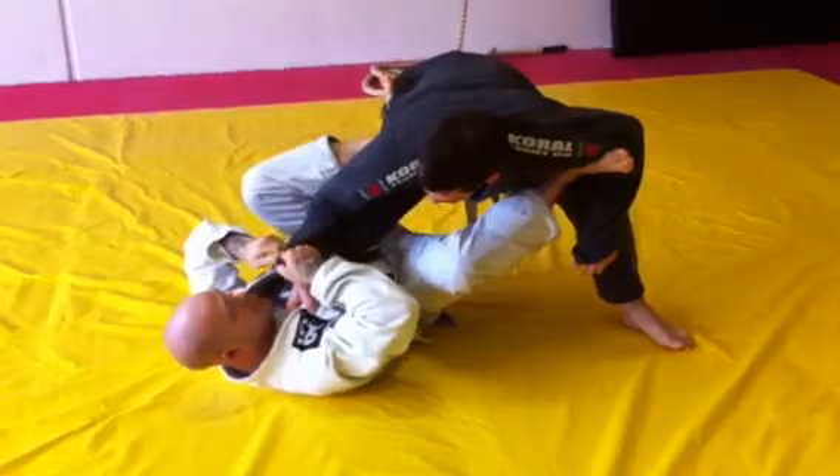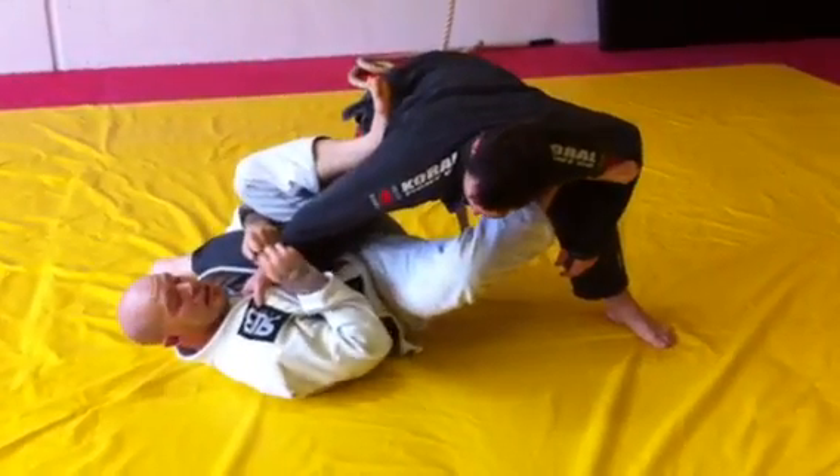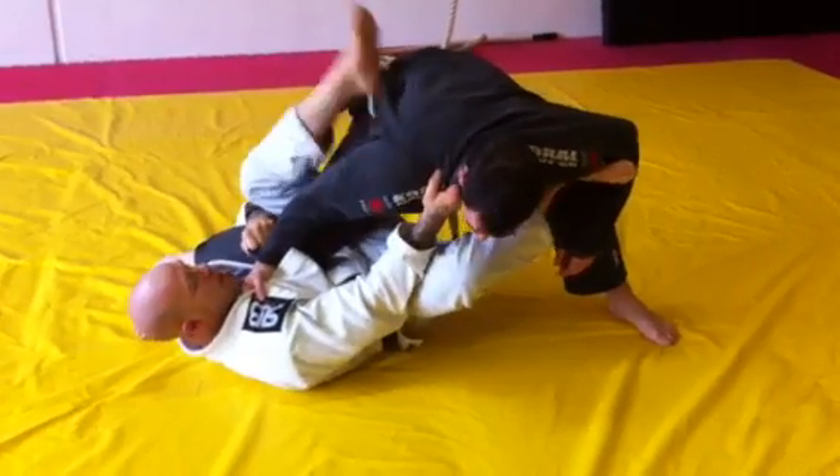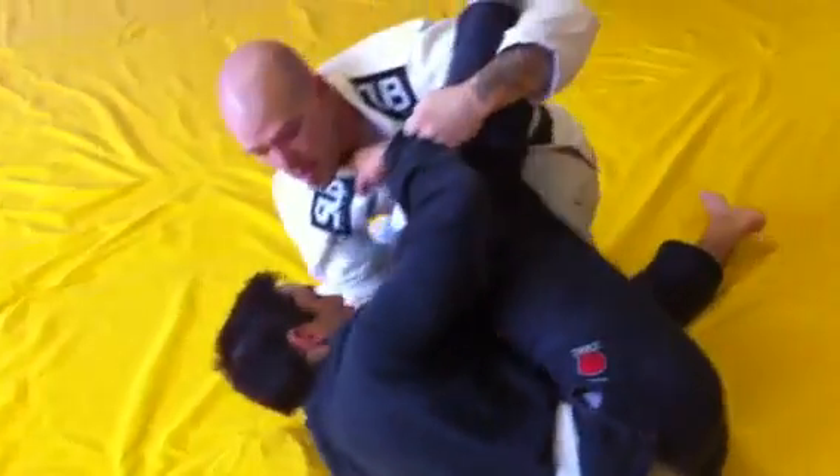I hold this sleeve here and lock it. I feed this through, make a bit of space, and grab his leg here. Now I grab his lapel, this back leg shoots through on the inside, I stretch that leg out and then come up right here. I'll show you a little bit quicker.